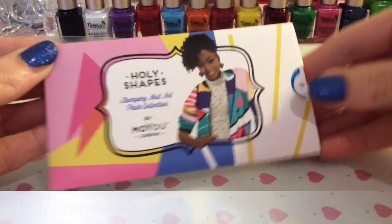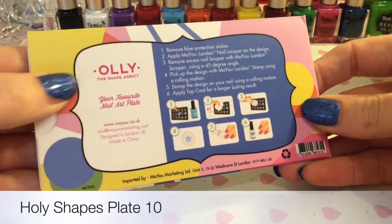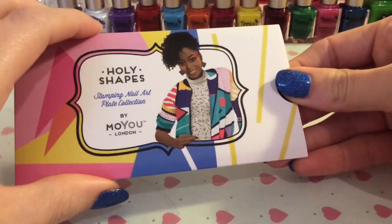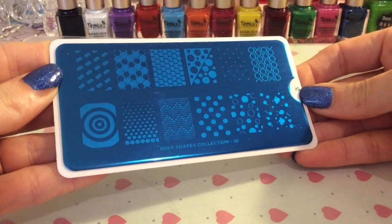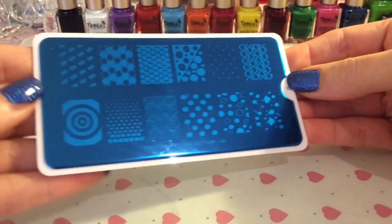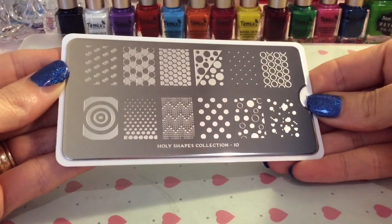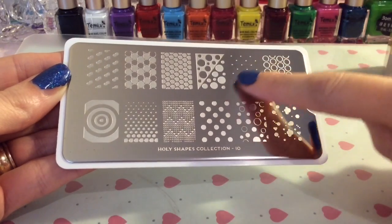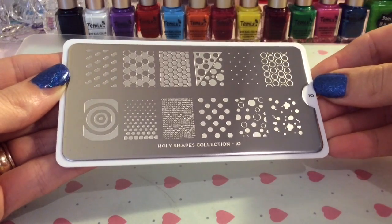So I got this holy shapes plate and it's called Ollie the Shape Addict. I've not had a holy shaped plate before, so I'm interested to see how this one looks on the nails. You can see it's got lovely dotty images. I've removed the blue layer and hopefully you can see the designs a little bit clearer. It's going to be fantastic — if you want a polka dot design but don't want to do it individually with a dotting tool, you can just stamp it on.